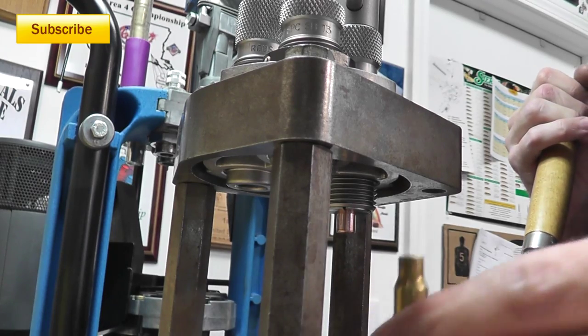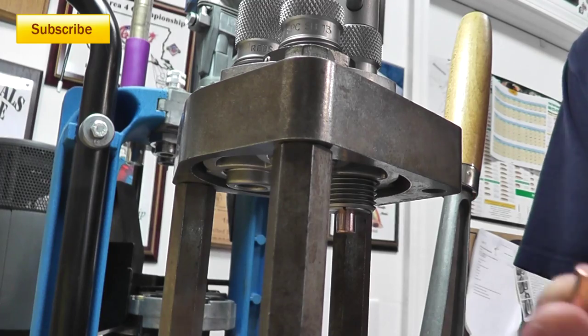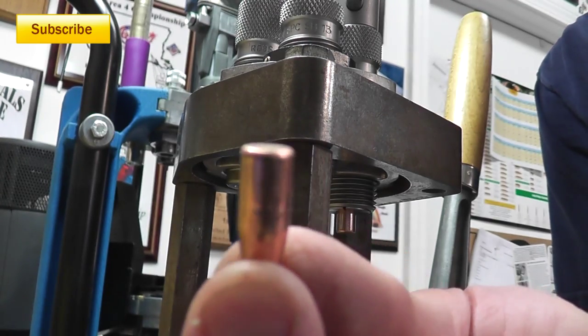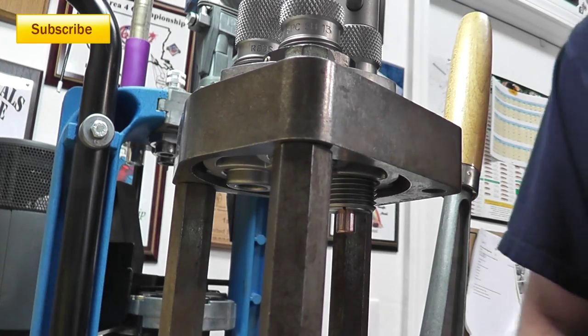Here's our empty case and our bullet is pulled. Here's one with virtually no marks on it — we're in real good shape. You can see a little bit where I crimped these before, which is why I'm having to use the manual bullet puller instead of the hammer.